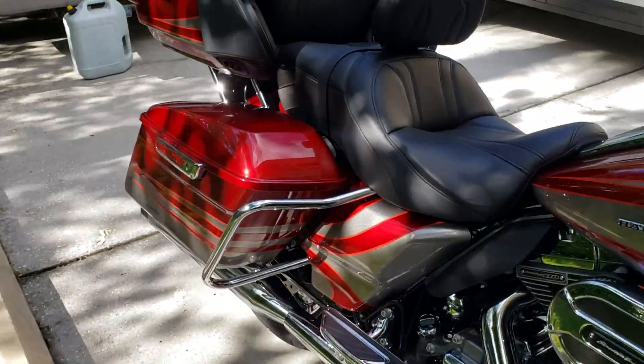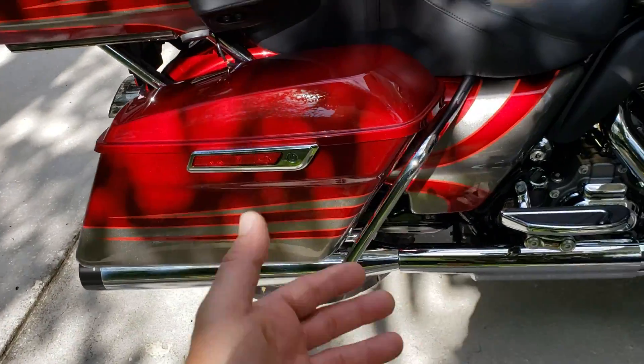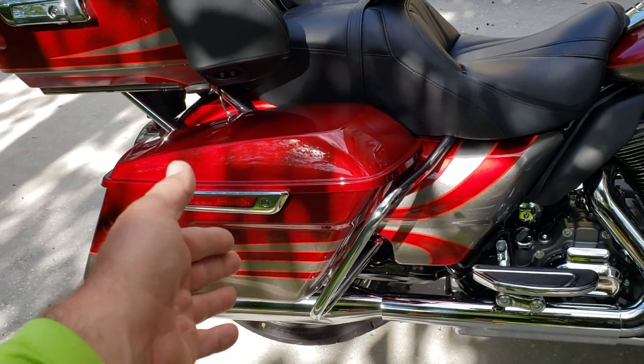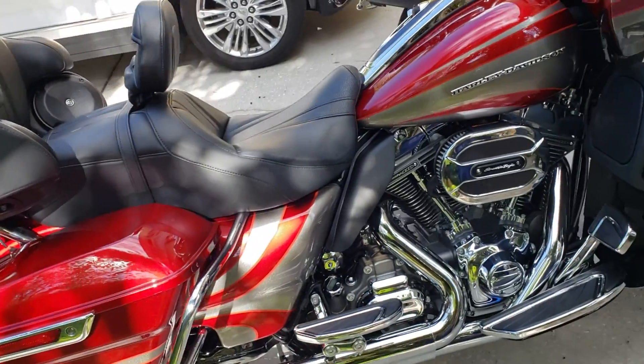The biggest thing about these baggers that most people don't do is pull the bags off. Not only clean the underside of the bag and the inside of the bag, but also all inside there where the rear wheel is — you've got to get that clean. You have to get the suspension, the swing arm — all that stuff has to be clean. Or don't do it. What's the point, right?